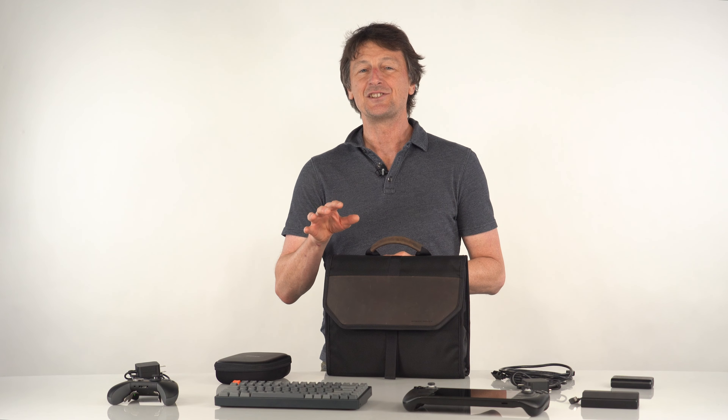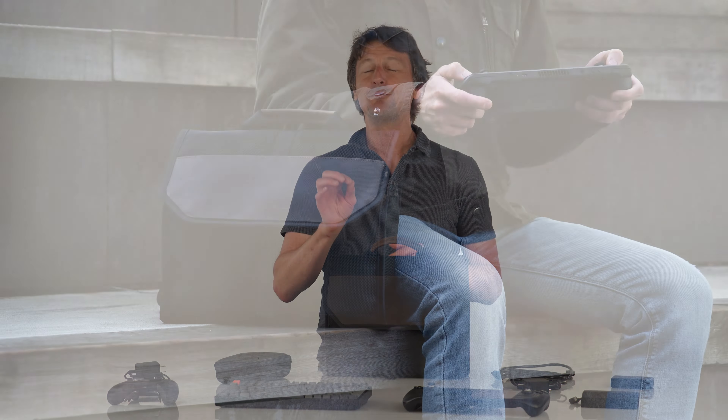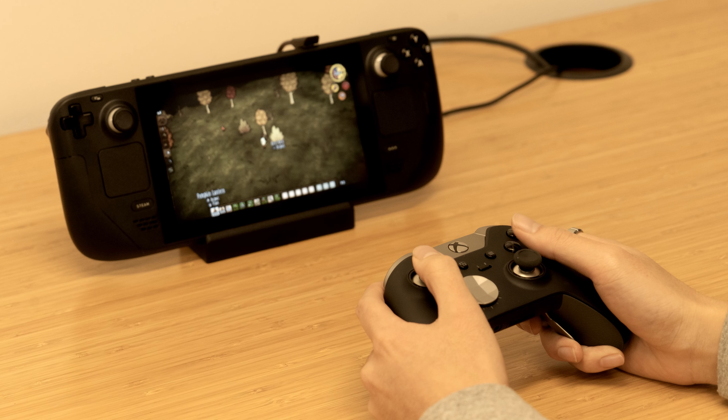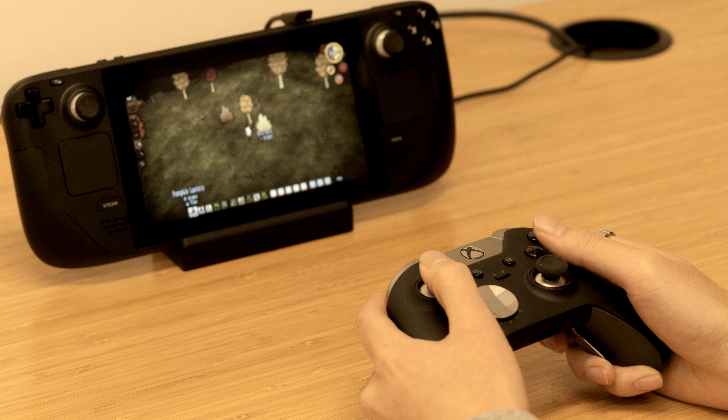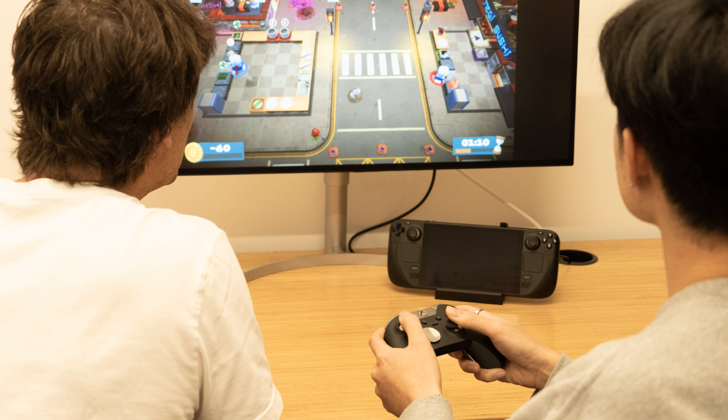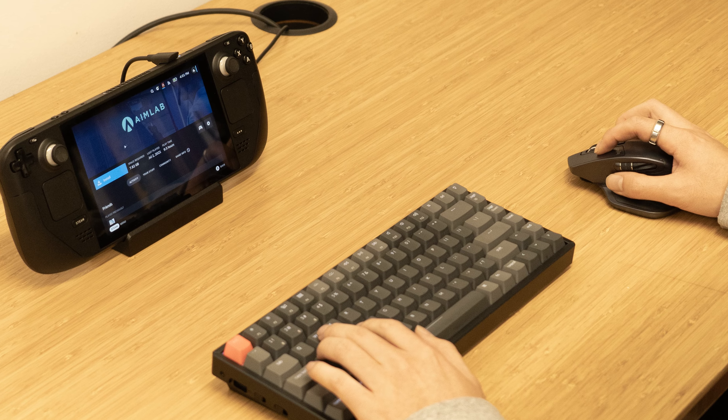Hi, this is Gary from Waterfield Designs and today I'm excited to announce our new complete case for the Steam Deck. The powerful Steam Deck computer can be used in so many ways — from different ways to playing games, to going into desktop mode to do everyday PC related tasks. It's really an amazing machine.